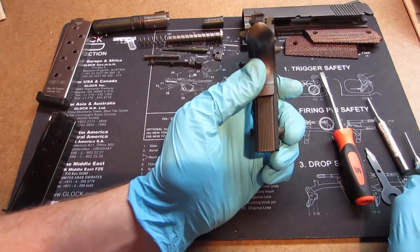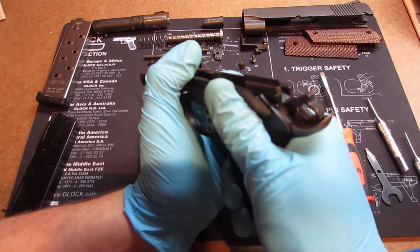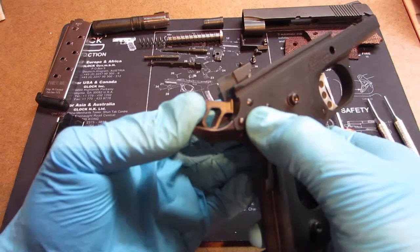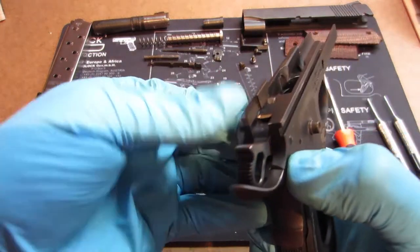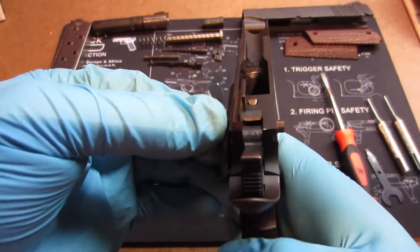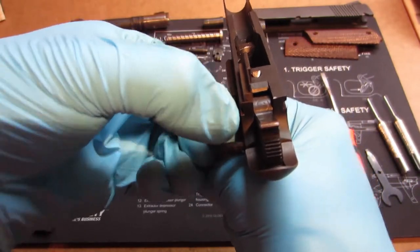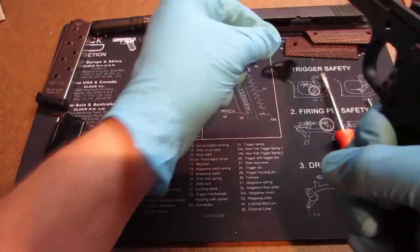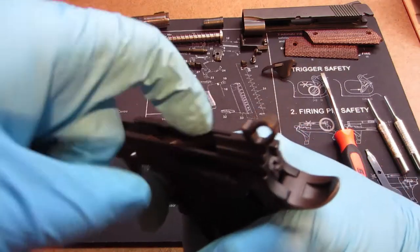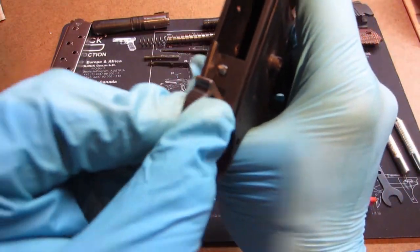Next we want to remove the thumb safety, which is going to help us disassemble the rest of this. With the hammer pulled back, on the right side you'll see a little pin. You're going to lift it up on this side, push it through, and as you do push it down on this side. You may have to wiggle a little bit, but it should just come right out. Keep your hand on the grip to keep the back piece in place — and it just slides right out. Now grab the hammer and roll it forward — don't ever let it fly forward, especially in an aluminum frame, because it will crack the frame.